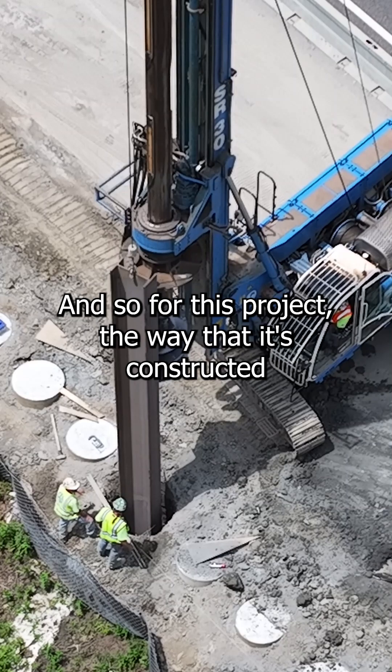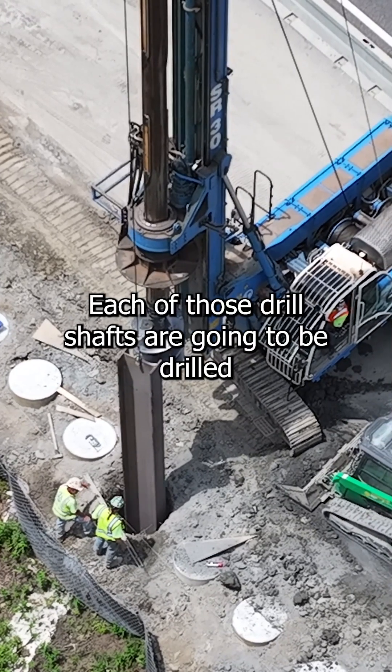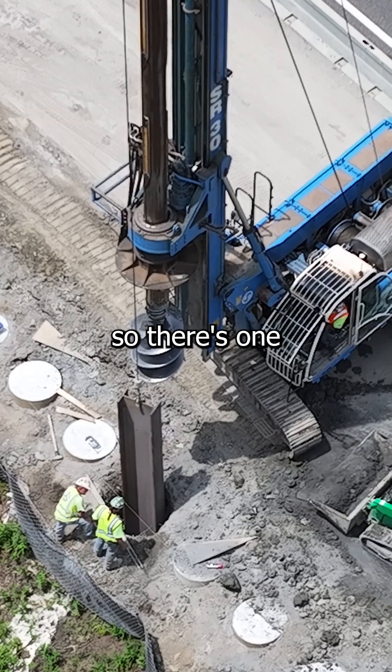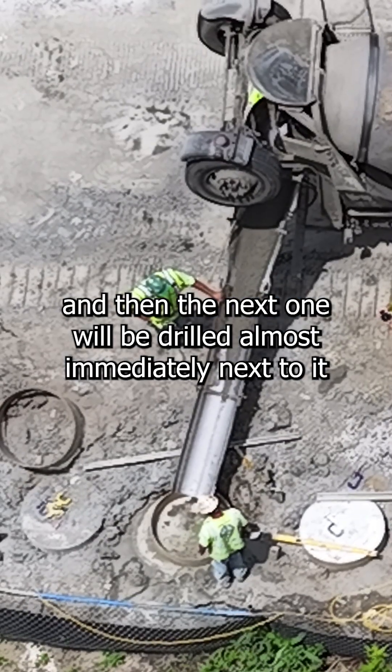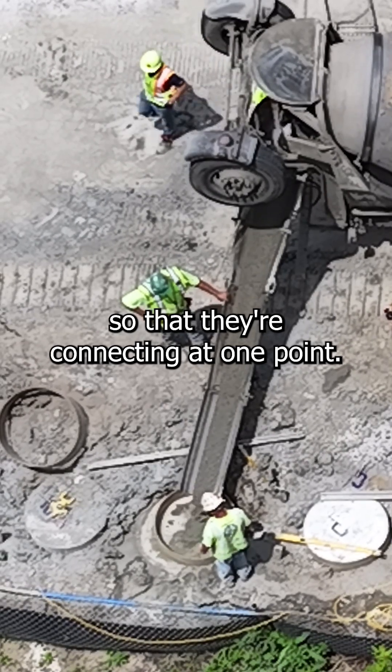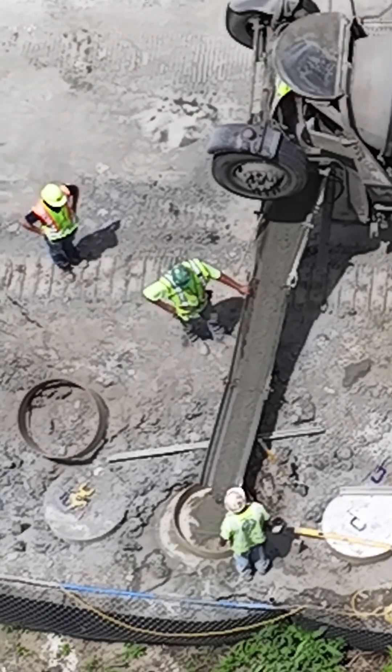For this project, the construction method is called a tangent wall. Each drill shaft is drilled almost immediately adjacent to the next, connecting at one point, forming an entire straight line of drill shafts.